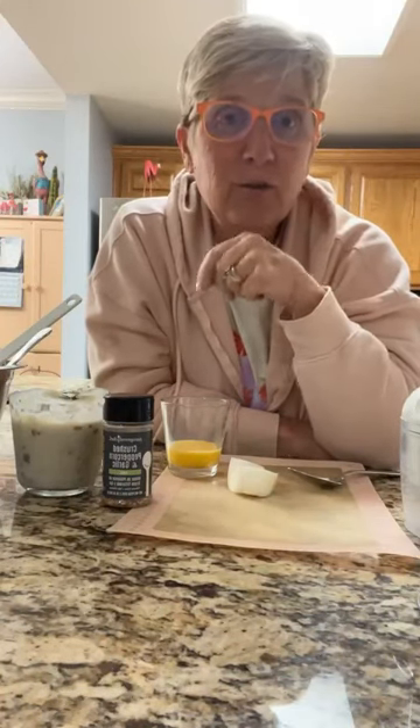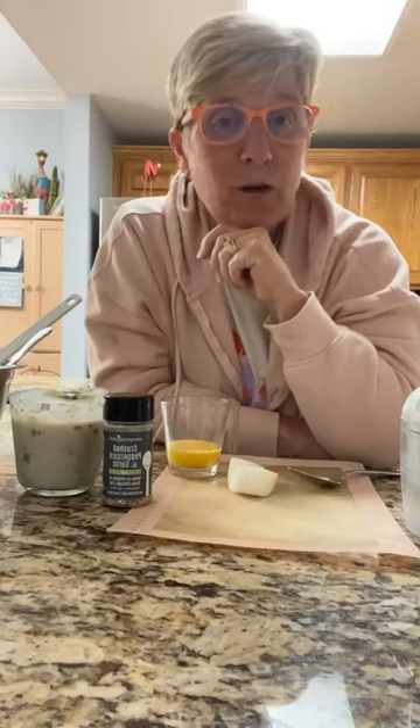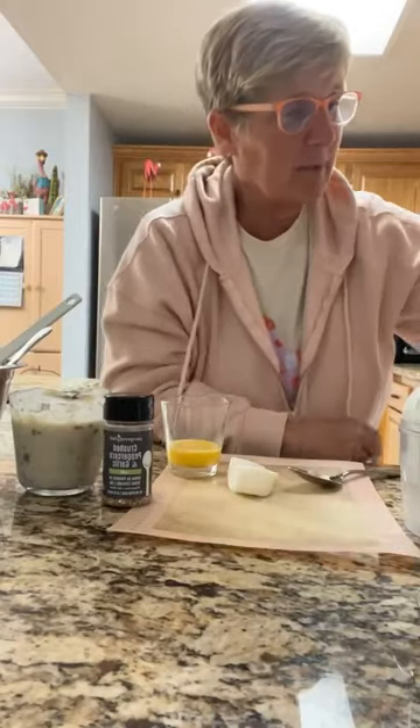So earlier this week we made spaghetti — super simple easy recipe — but I only used half a pound of ground beef so that I could save the other half to do what I'm doing tonight, which is really easy mushroom meatballs. And these are the recipe for it.